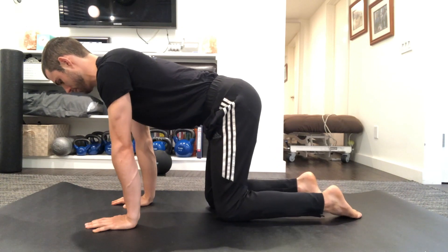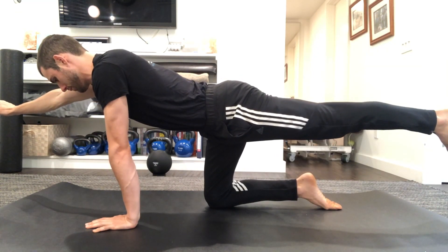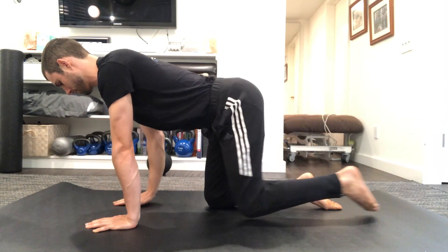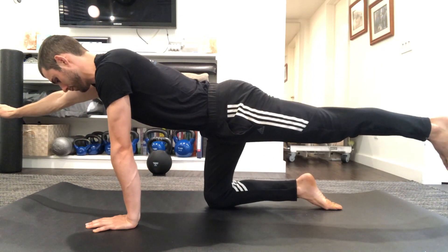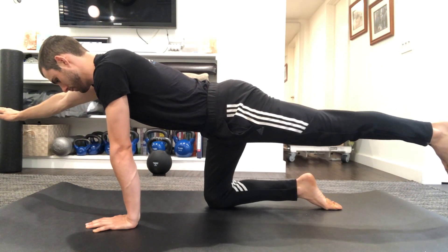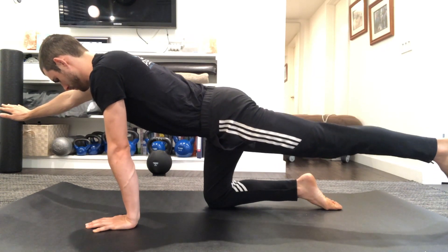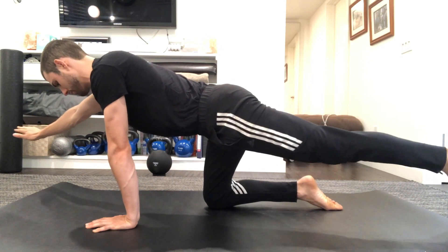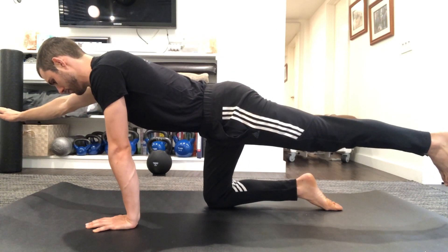Once you're proficient at this, you can practice raising the opposite arm and leg, again making sure that the pelvis doesn't tip either way. A lot of people worry about how high they get the leg too much — don't worry about that. Just focus on keeping the pelvis level. These are some examples of cheats: people rolling the pelvis up or down or side to side. Don't let those happen. Hold the spine stable.